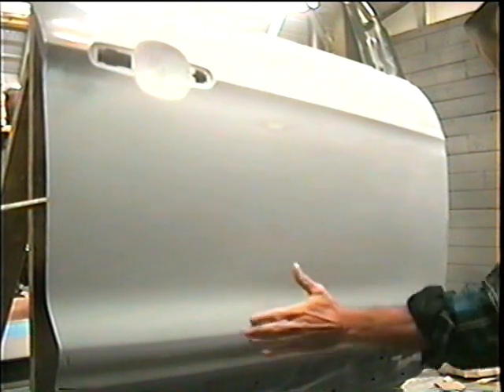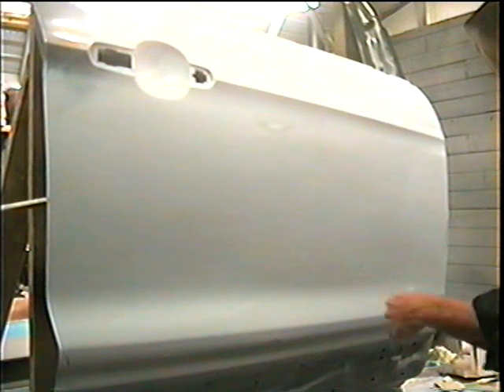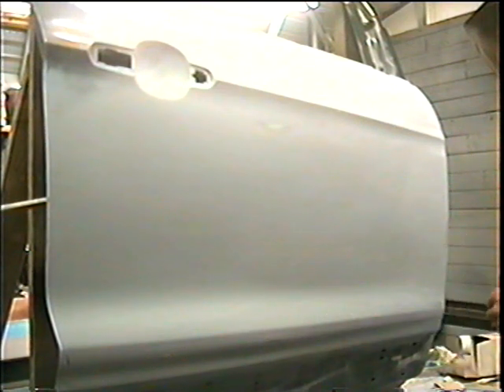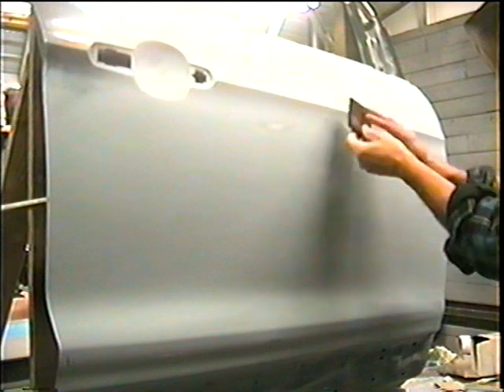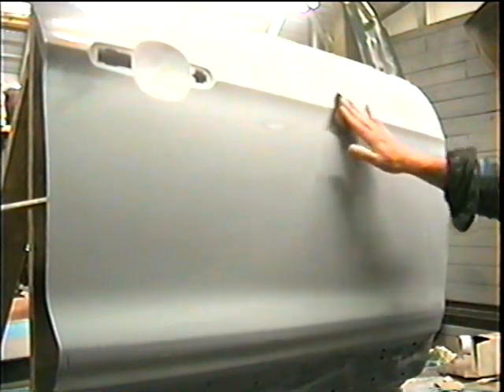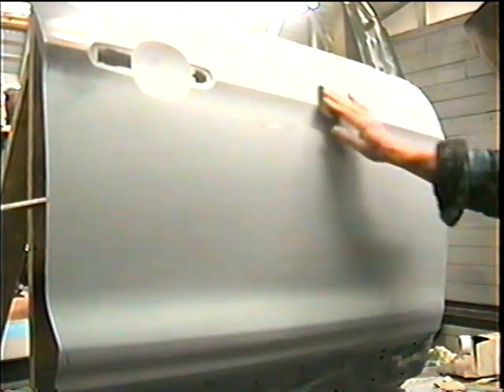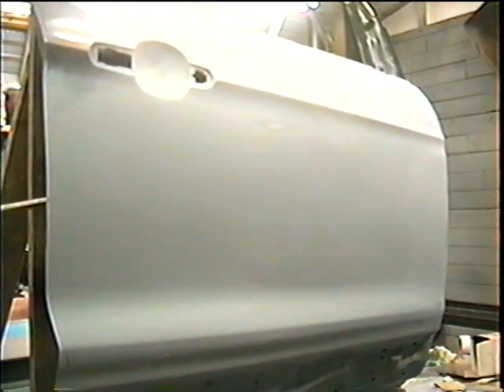You can sand on the flats or the curves, not the body lines until the end, then just knock them down a little bit. I also like to knock them down a little bit with a scuff pad — one of these — it knocks them down a little bit and makes them nice and round. That should be it. The next video is going to be painting this door to see what the finished product really looks like.